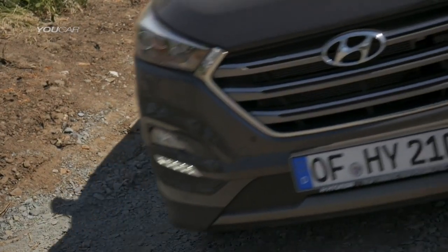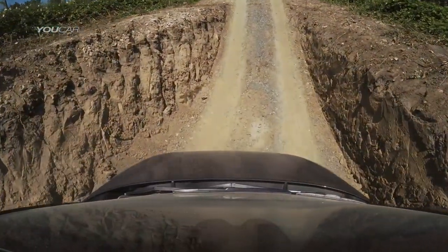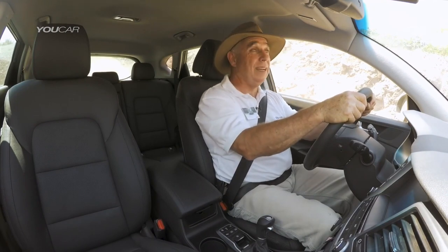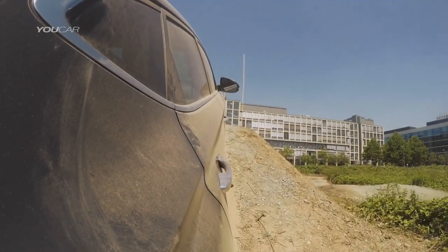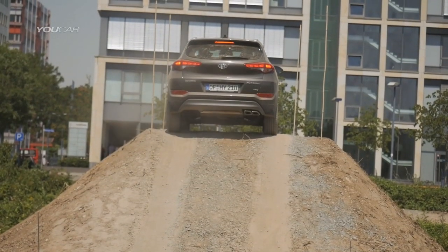Our next obstacle on the course is a 27 degree ascent or climb, which then goes into a 30 degree descent. The rule of thumb for climbing hills off-road is to always go up and down a slope the way that water would go down the slope. I know where I'm going at the top, so I'll drive up and stop when we get onto the horizontal level at the top — enough power to keep moving up the slope without the wheels spinning.